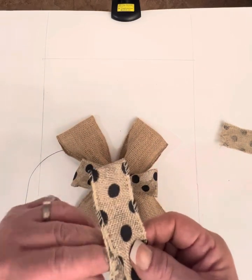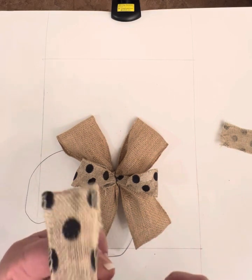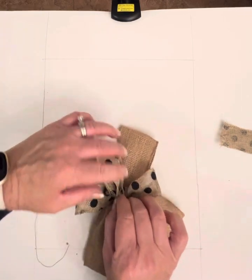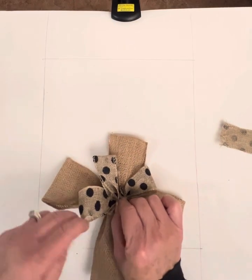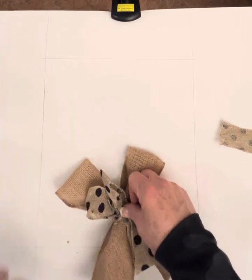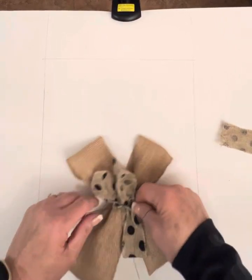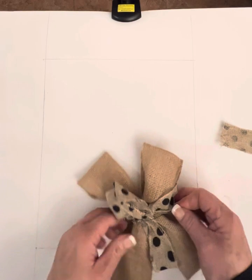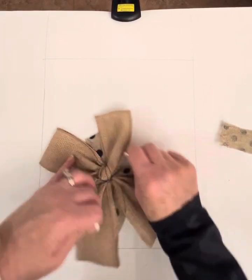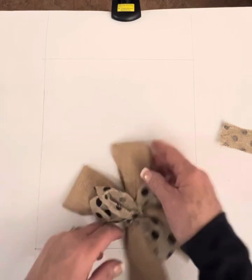Take your last piece of loop ribbon — again, be careful of those little pokey wires. Pinch the center together and make an X on top of the other dot ribbon. Take your wire from behind, cross it over the top, and twist just like you did before. Keep twisting, flip it over, do some more twists, and really reinforce the strength of your bow.